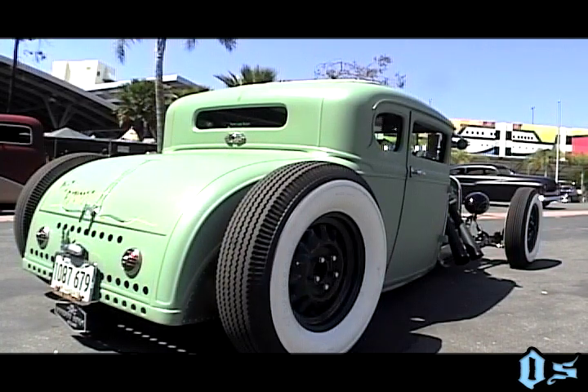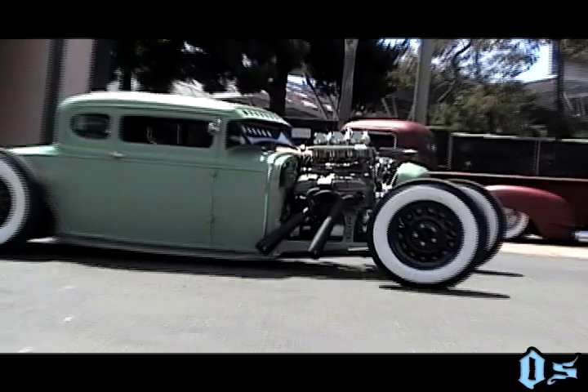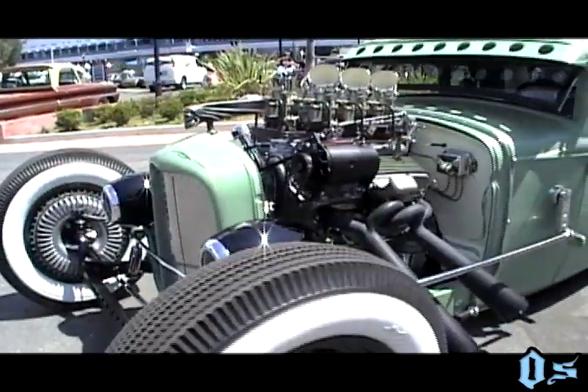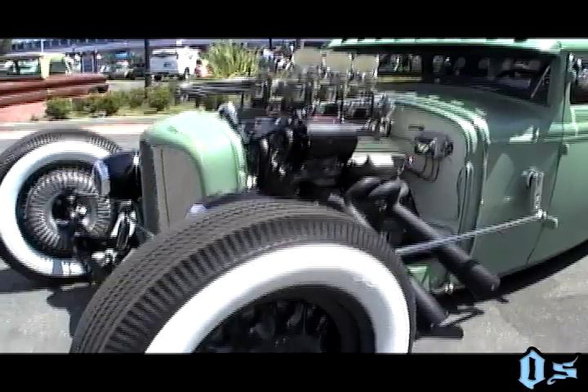I'm proud to say I built this car in six months. Like I said, I started two weeks before Christmas and put in a lot of late nights. I worked on a customer's car eight hours a day, and then after five o'clock I put in as much time as I wanted in the evenings. Well, here it is — all the way from Chicago!